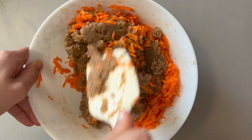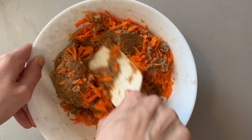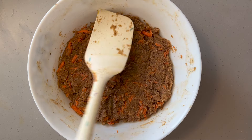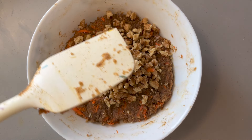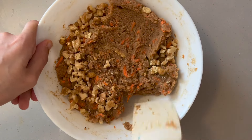Add the grated carrots and fold them in using a spatula. The next part is optional, but if you don't mind having nuts in this cake, you can add half a cup of chopped walnuts and fold them in. They provide a really nice taste and satisfying crunch.